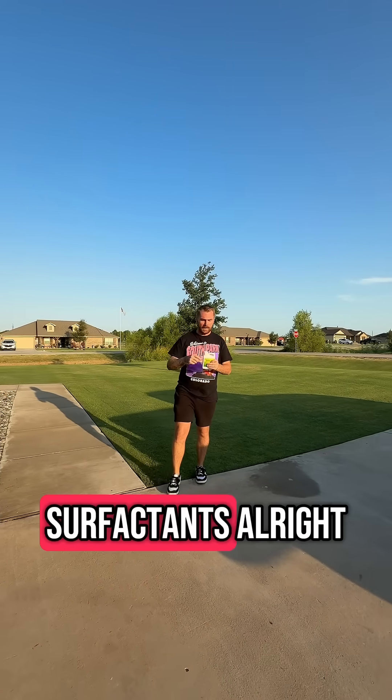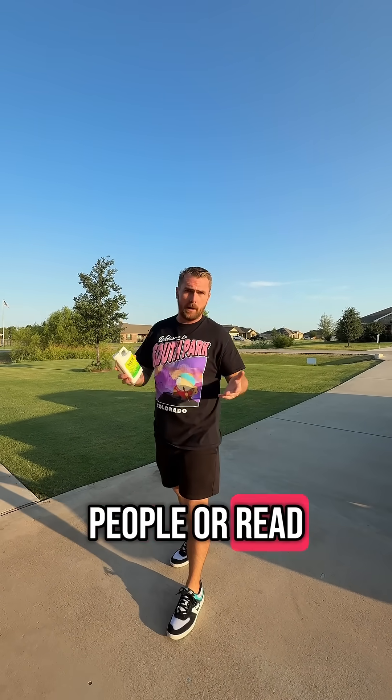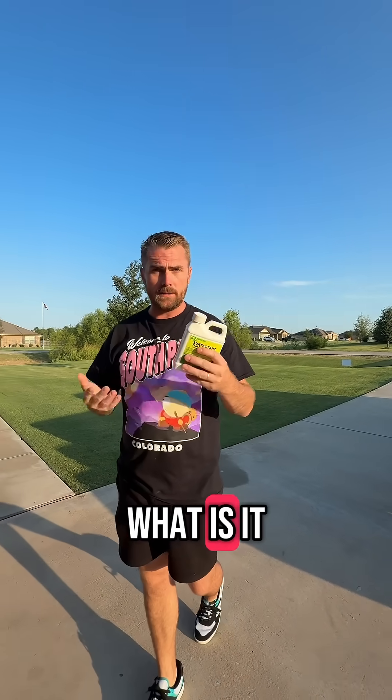Grass Ted's back here with y'all. We're going to talk about something called surfactants. Y'all probably want to know what is a surfactant? You've probably seen people or read about this and you probably need to know what it is.